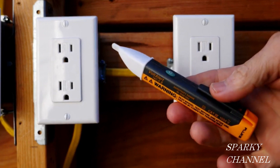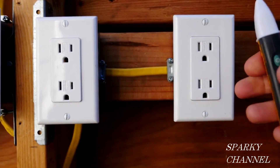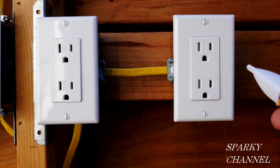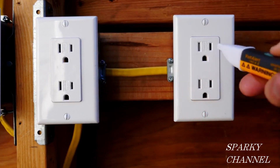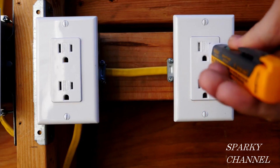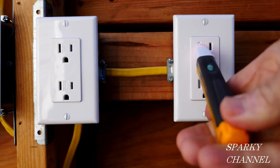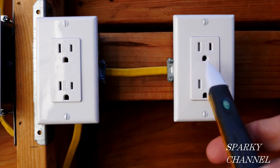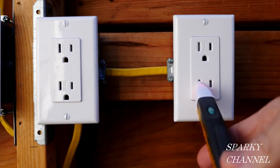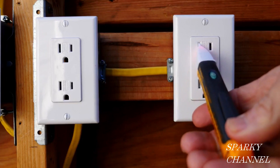Before we get started, I'm going to test my voltage detector. This is an interesting situation because this is a reverse polarity outlet. Normally, you would push your voltage detector into the hot positive side of the receptacle, but since this is a reverse polarity receptacle, you actually plug it into the neutral — and you see the buzzer goes and the light goes off. It's another way to tell that this receptacle is reverse polarity.